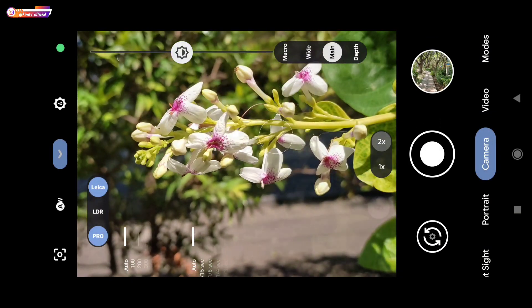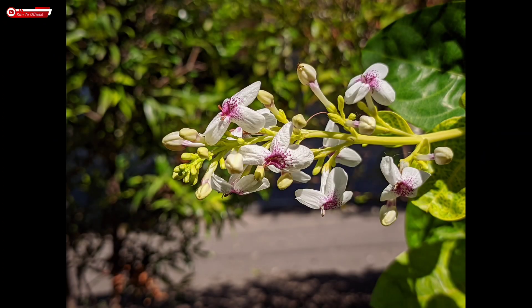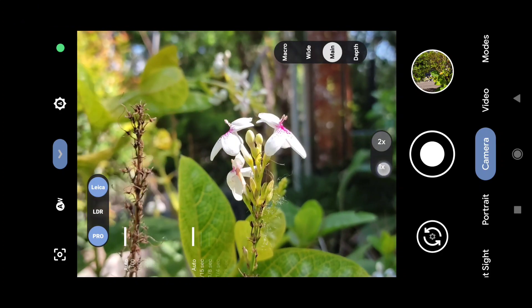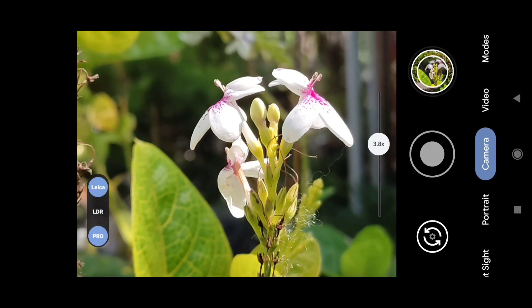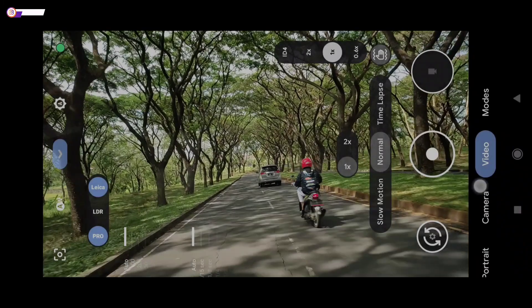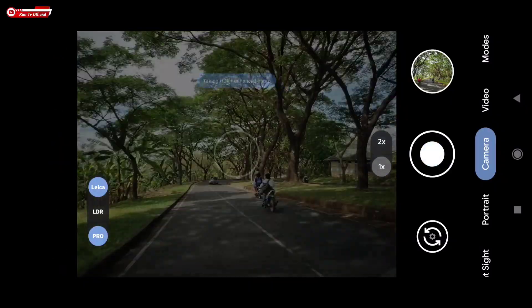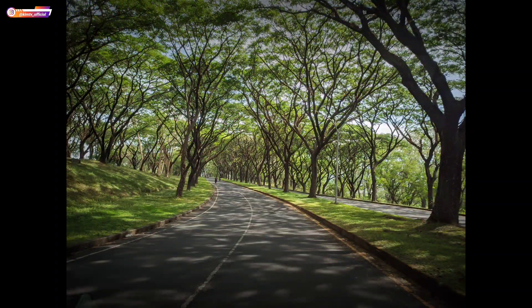Untuk selanjutnya kita akan tes foto makro terlebih dahulu, disini Leica on dan mode pro juga on. Hasilnya teman-teman mantap ya, detailnya dapat. Kita coba cari objek yang lain. Hasilnya bagus ya teman-teman, bokeh-nya rapih, detailnya mantap. Kemudian saya coba sambil jalan di dalam mobil, Leica dan pro aktif. Nah seperti ini teman-teman, ini beberapa hasilnya.